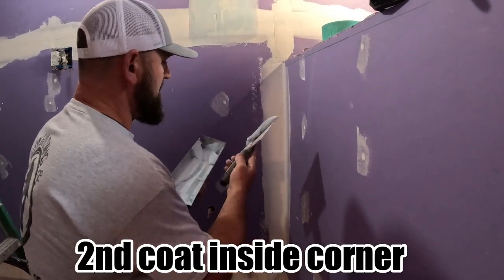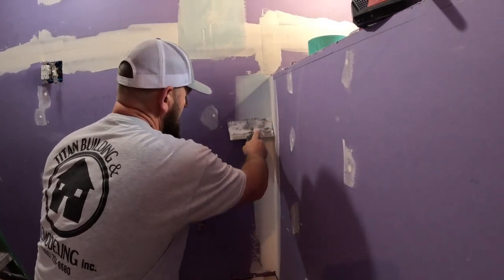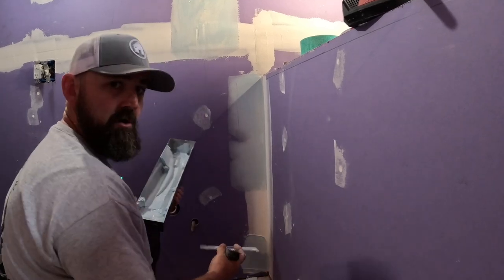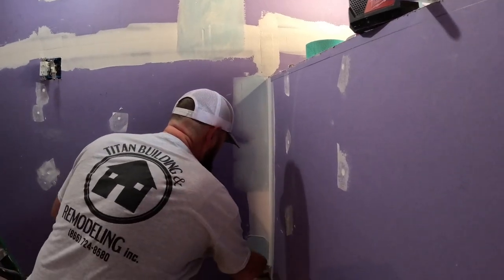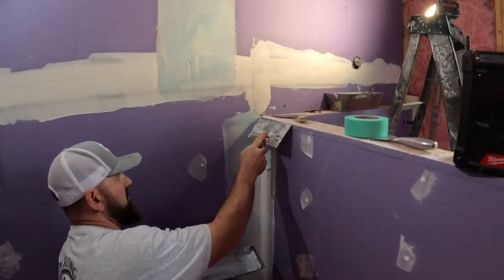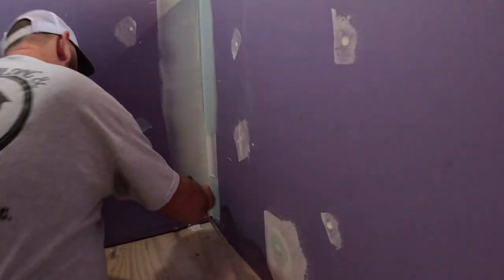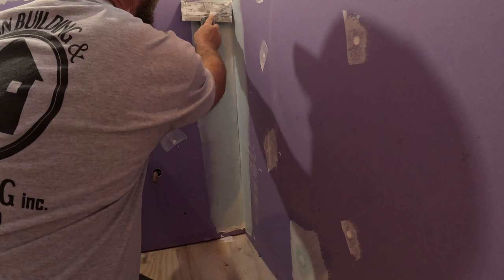For the second coat on the inside corner, I'm using an eight-inch knife, going concave out. If you're not real good at drywall, just do one side at a time. What's going to happen if you try to do both sides and you're not experienced is you'll keep eating into the other side when you get to the corner. I'm eating in right there — I'm sure there's a trick to it, but we just get that when we sand. Smooth it out and go back over top.